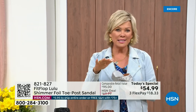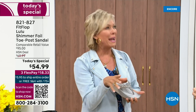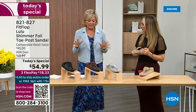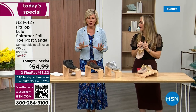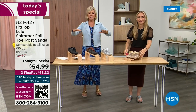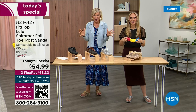When I slip into a FitFlop with the micro wobble board technology, the way I'd best describe it is that it feels like my whole body's weight is just balanced into the shoe. Sometimes shoes make you feel like the balls of your feet are taking all the weight, but this just evenly disperses your weight. It's just the most incredible sandal and brand.